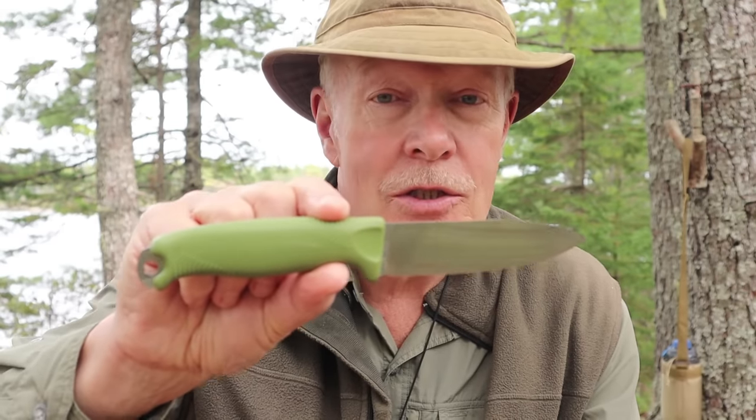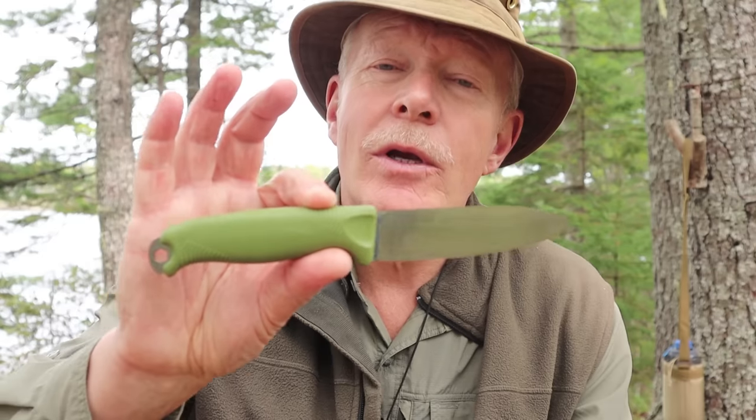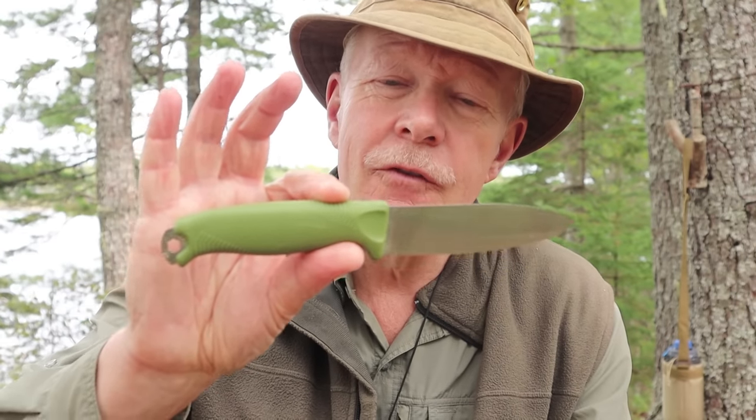By the way, did you know this is not Victorinox's first bushcraft knife? There's one that's been out for a number of years — the Master MIC-L — and it retails, at least in Canada, for almost $400. That's probably why you don't hear a lot about it. The Venture, I wouldn't call it a budget knife, but it is in the affordable range if it lives up to its billing.